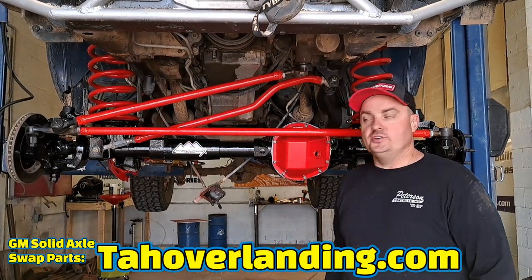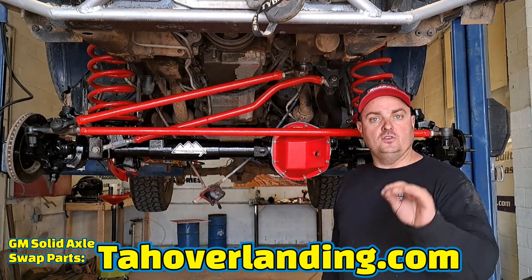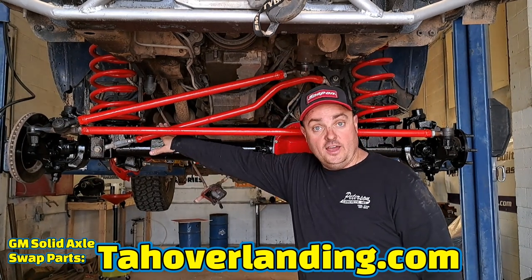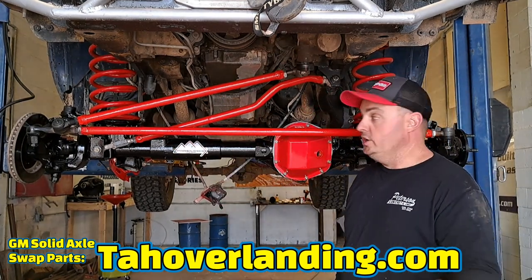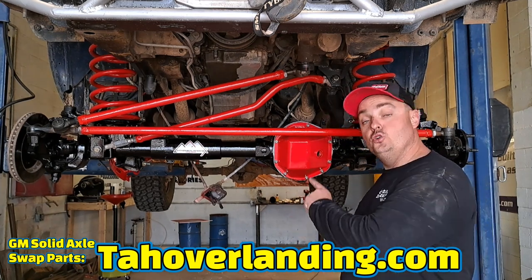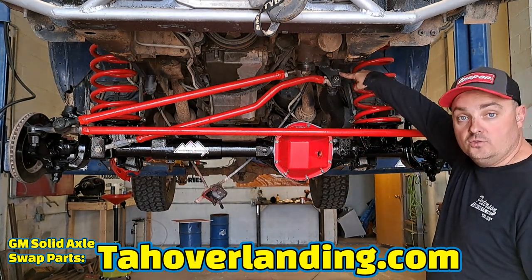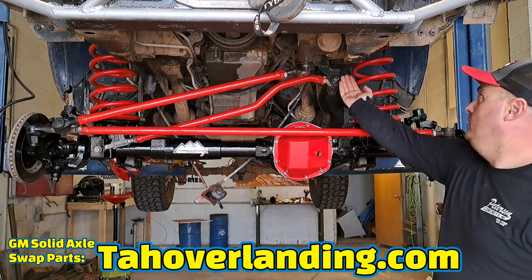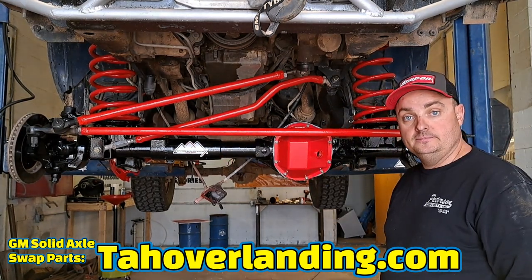There are a lot of reasons why you don't want to go a different route than the Top Overlanding track bar builder's kit for your Top Overlanding axle swap. It's going to be a long video, but here's a preview of what we're going to touch on: why you can't mount the track bar on top of the axle, why you can't have a straight track bar, why you must have the shaped track bar, why you don't want to make it out of tubing, why you can't run a different track bar bracket, and why you can't move the track bar mounting forward or backward on the frame rail.